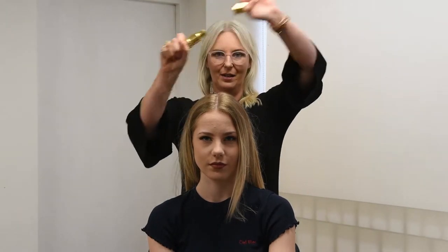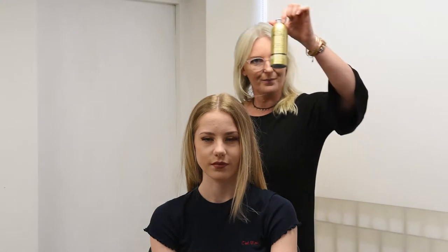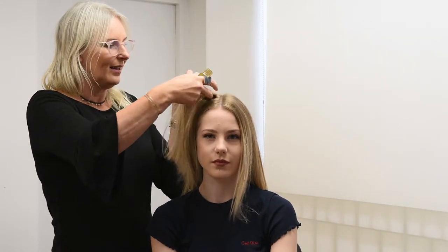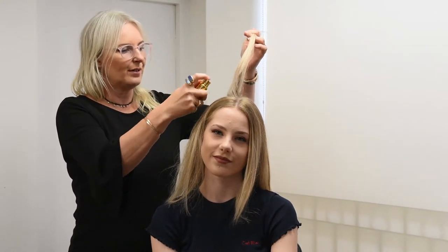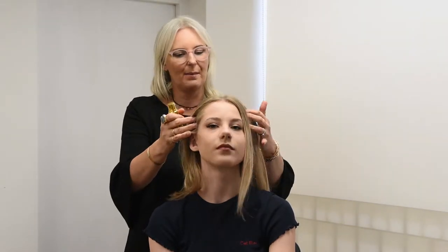I'm going to use our dry shampoo compact pop lid. This is exactly the same powder as my dry shampoo shaker in the larger can — the difference is that this is a compact on-the-go version and it sprays the powder, so it's really easy. Anyone can use it and it benefits every hairstyle. I'm literally just going to lift and spray into the roots to start with. The key areas where we often get a little oiliness are the side areas.